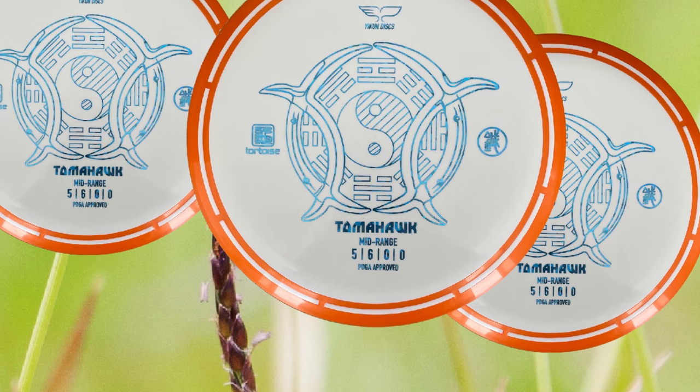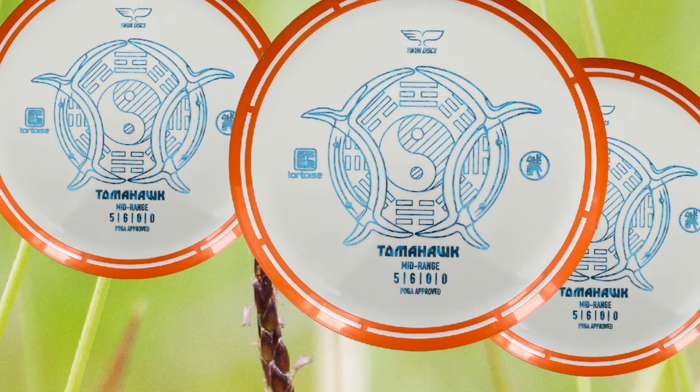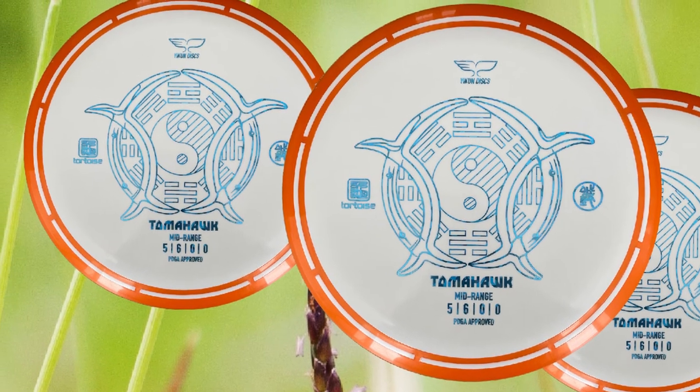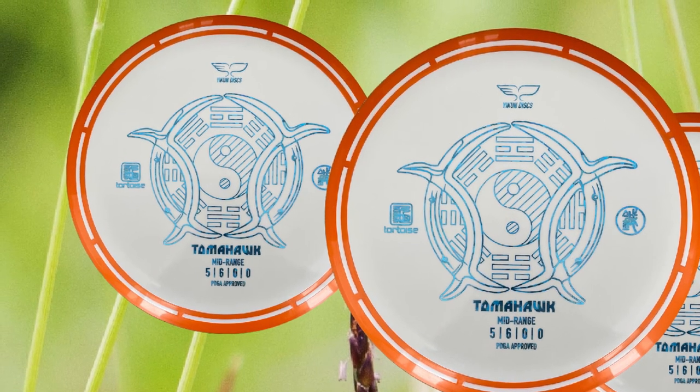For right-handed players making backhand throws, by releasing the Tomahawk on an anhyzer angle, you can get it to fly and finish to the right. Because this disc is so understable, it is only recommended for experienced players as a utility disc for select shot types.